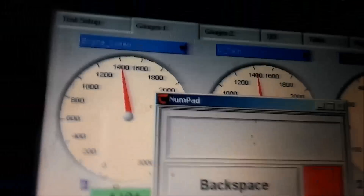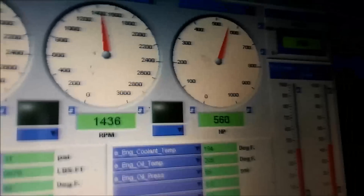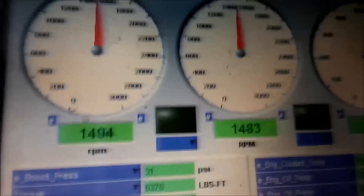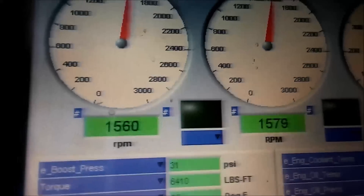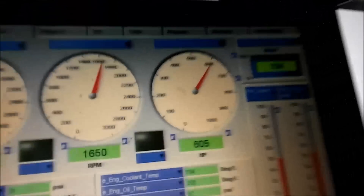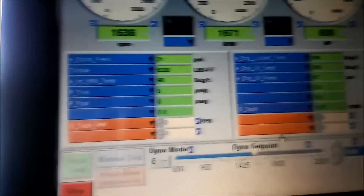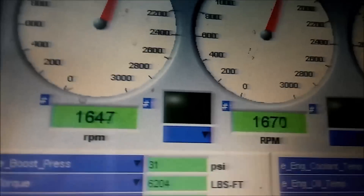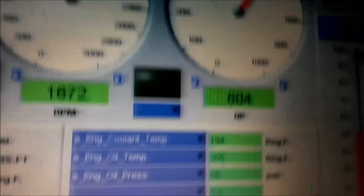What we're going to do here is set the dyno to take the engine speed to 1600 RPM. What that'll do is take the load off a little bit and let it spool up to 1600, or a little more than 1600. Then it'll apply more load and drag the engine speed back down to 1600. We're pushing 605 horsepower there, and wheel speed is about 52 miles an hour.